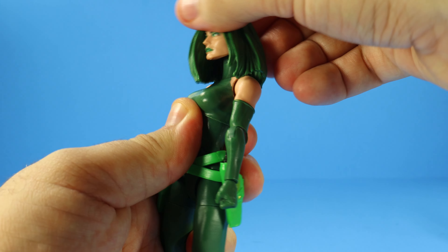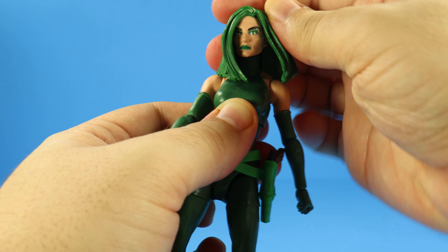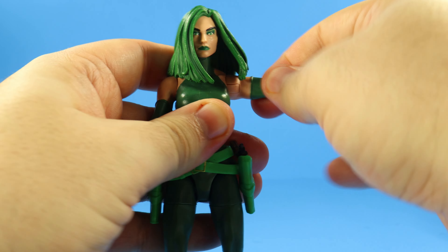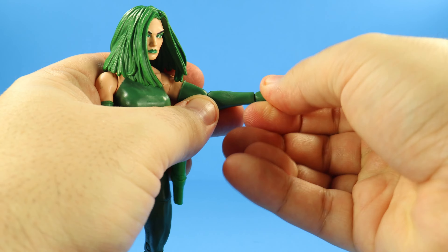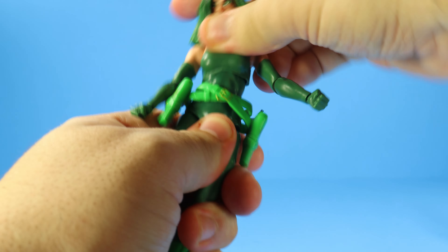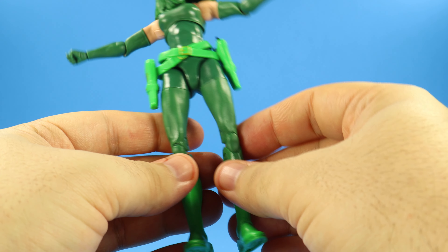Now to cover articulation with Madame Hydra. Her head moves about that far up — not bad for all the hair she has — and it moves that far down, with some tilting action as well. Her arms move slightly higher than a regular T-pose, they can move down, and you can swing them around. Single-jointed elbows that swivel and bend in at 90 degrees. Wrist swivel and a wrist hinge. The ab crunch can move that far forward, that far back — it does swivel, pivot, and rock around. Her legs spread that far apart. These legs, I can tell, are going to warp on me. Wish they were pinless, because she's going to end up being bow-legged.